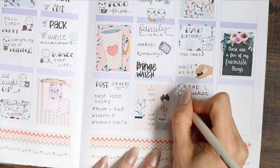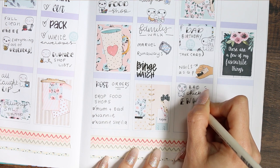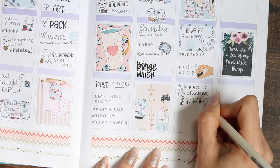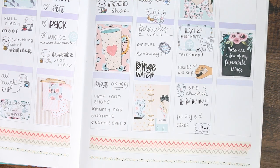For dinner that night, when I opened the chicken it had obviously gone off even though it was in date, which was horrendous — something else I wanted to put in my planner. Then we just played some cards.